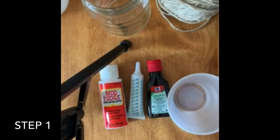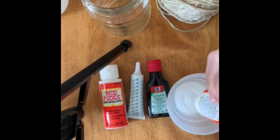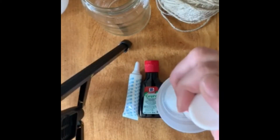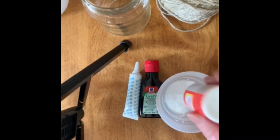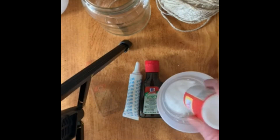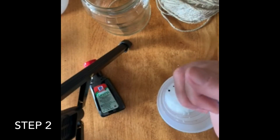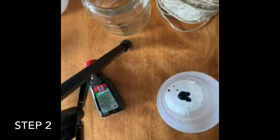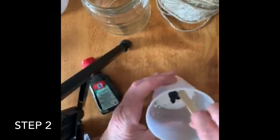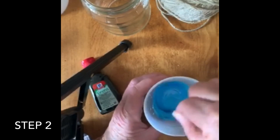So first you're going to take the Mod Podge and dump it. Next, add the food coloring of your choice. I know that it takes quite a bit of the food coloring to get the color. Stir it good.